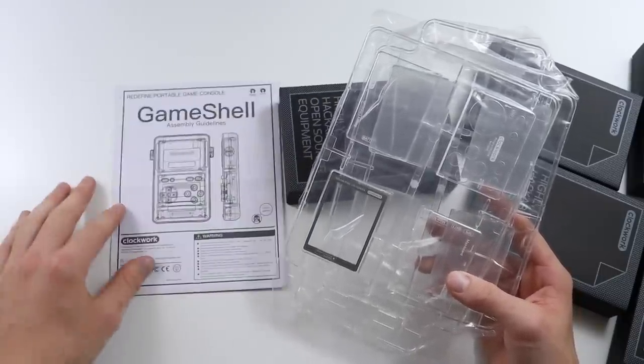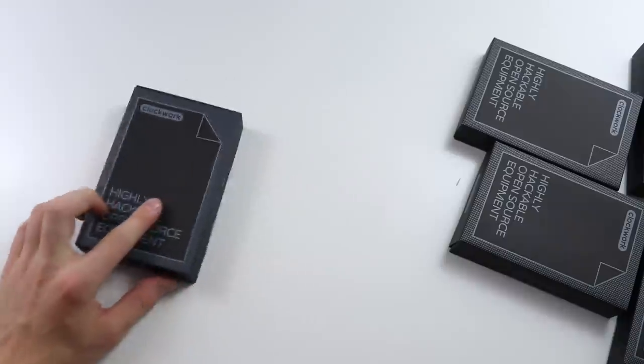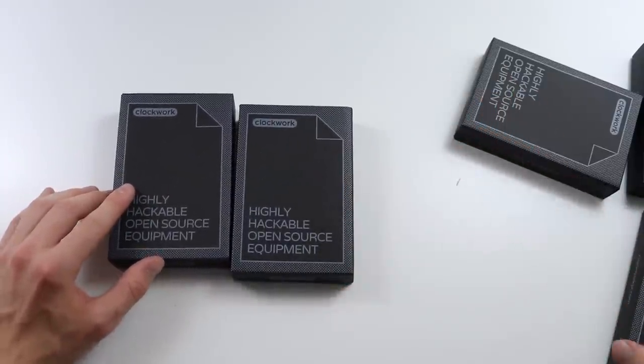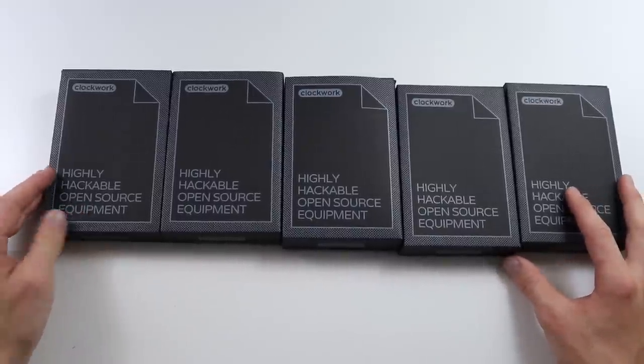We've got a manual, which will probably be helpful. Hopefully there's not going to be too much programming involved, because a lot of the things I review are basically just ready to go - you turn them on and off you go. But I think this is probably going to be aimed at a slightly more advanced user than just that. So let's have a look.